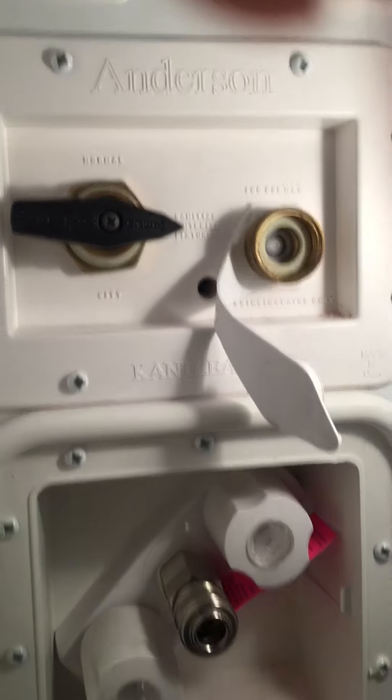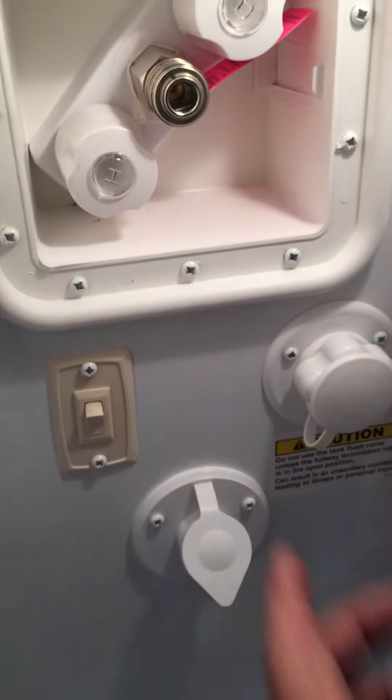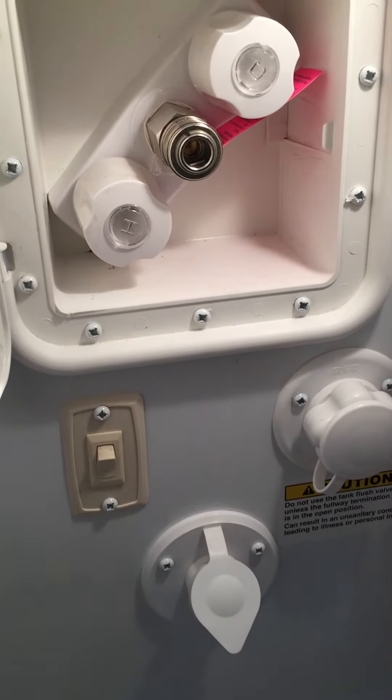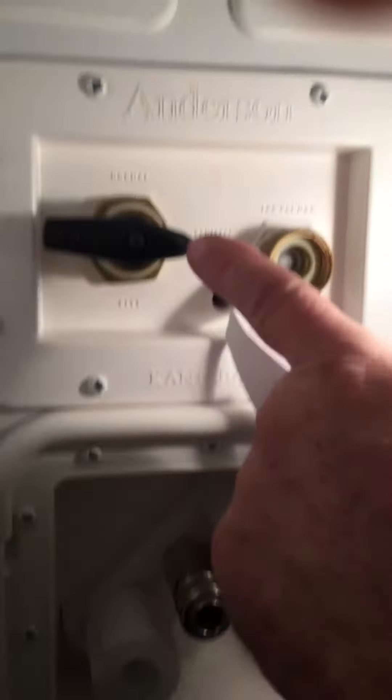Turn your pump on down here at the bottom and it'll start sucking antifreeze. Go in and run your faucets until you get pink through every faucet.